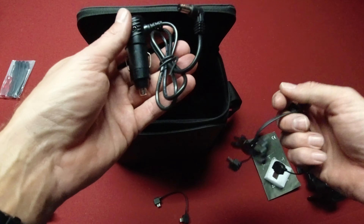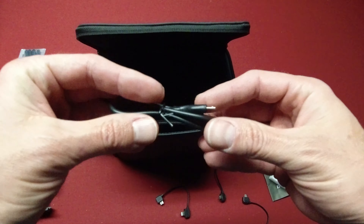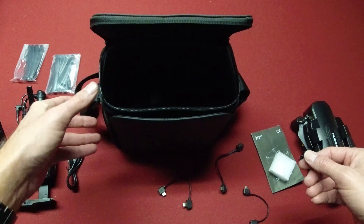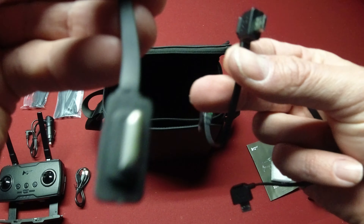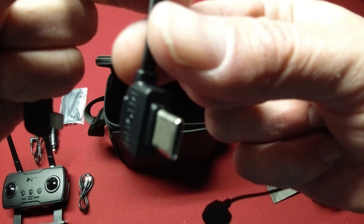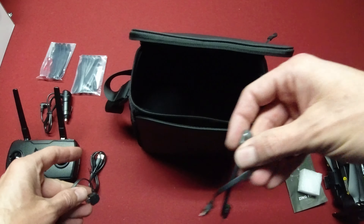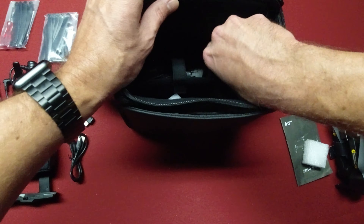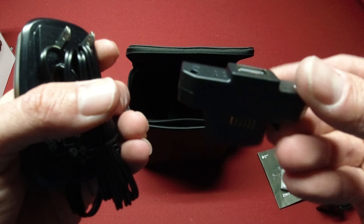Over on the right, you have a car charger — that's pretty nice. You've also got a USB to micro USB, which is probably to charge your controller. And then we have all the controller cables: the Apple iOS Lightning adapter, the USB-C type, and the micro USB — so three types of cables to plug your controller into your phone.